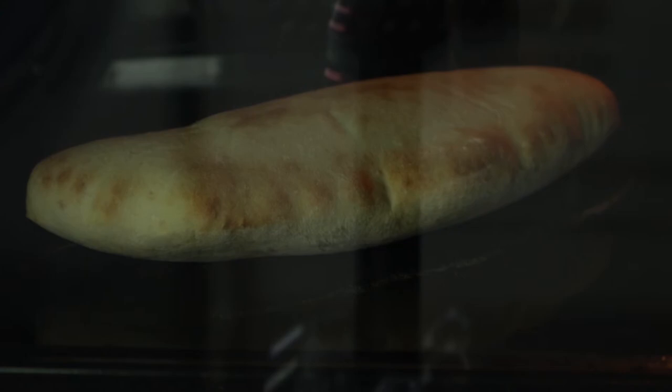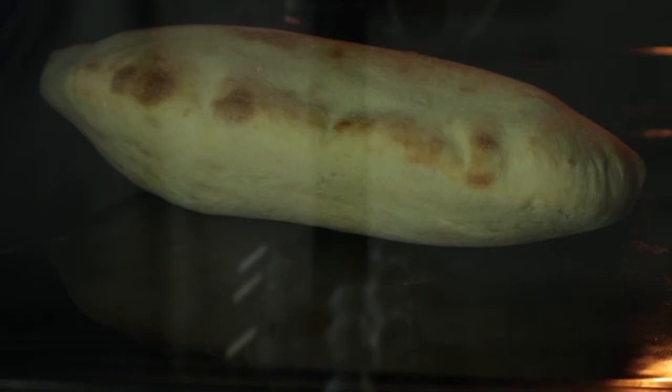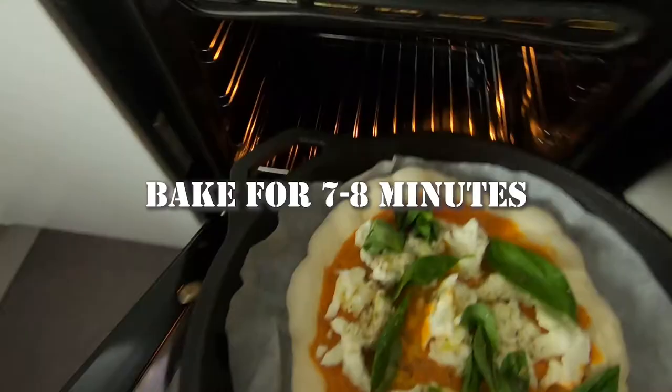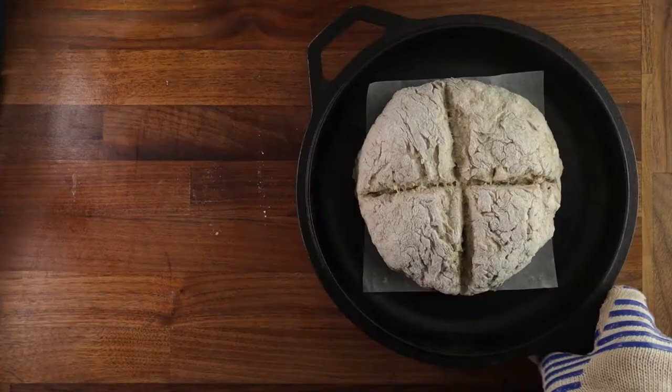Make sure your oven is preheated properly. Try to get as much steam in there as possible. And bake your breads on a thick, solid, hot surface — a cast iron pot, a Pyrex dish, a pizza stone. All of those will make your bread jump into action, and the steam will help it carry on rising.